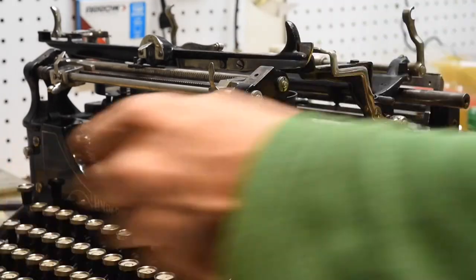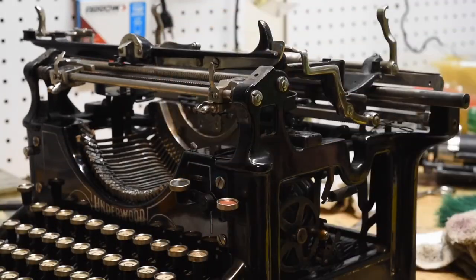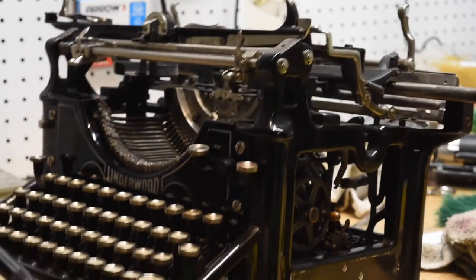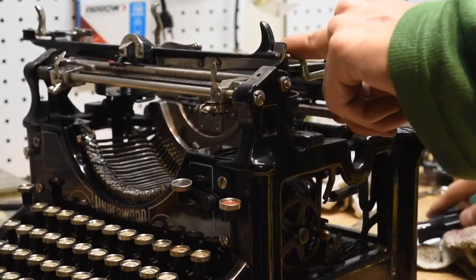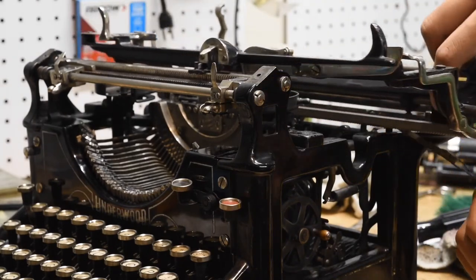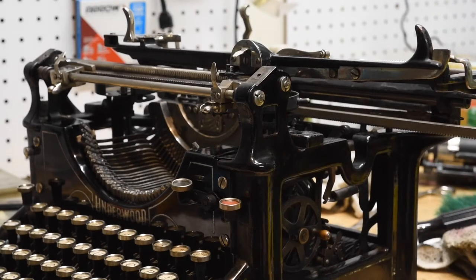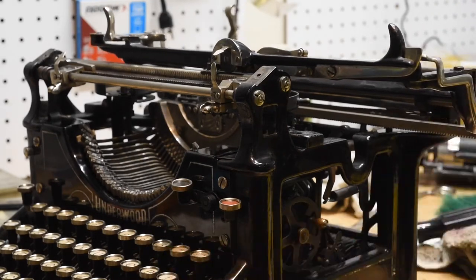Once that's done, we're going to go ahead and move the carriage over to the left — don't lose that screw, it's important. Move the carriage all the way over to the left, grab the draw band, move the carriage with it, and we're just going to hook it back on to the underside. And that's how you get it reinstalled.